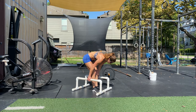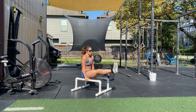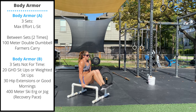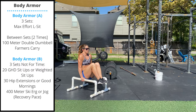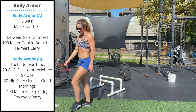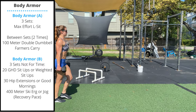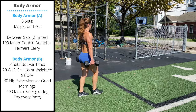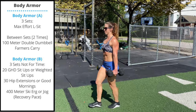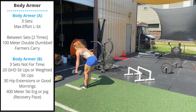Today's first body armor accessory piece will be three sets of max effort L-sit. Try to keep the knees locked out and the toes above hip level. To scale, tuck the knees and hold that position. After each set, you're going to perform a 100 meter double dumbbell or double kettlebell farmer's carry. Stand up tall, keep the shoulder blades pulled back, and avoid leaning or arching. You'll perform two farmer's carries and three total sets of max effort L-sits.